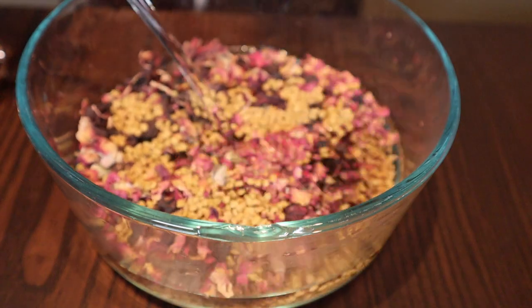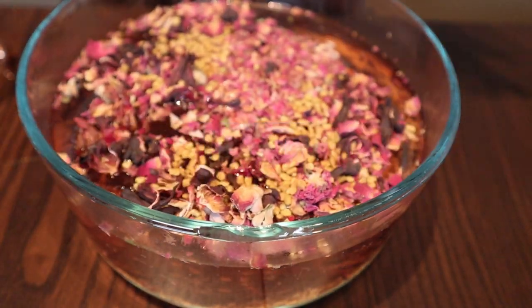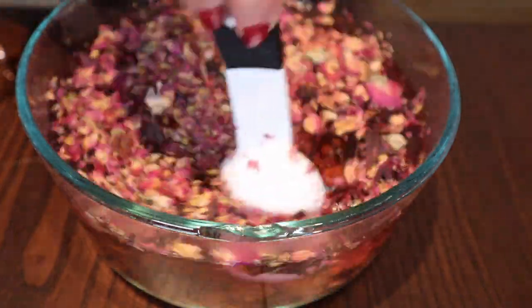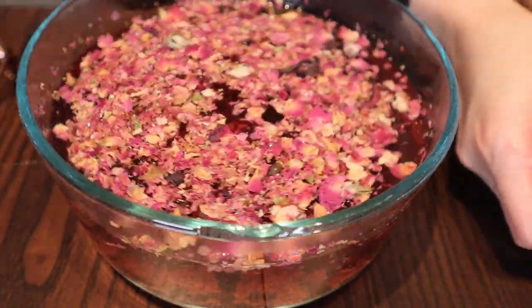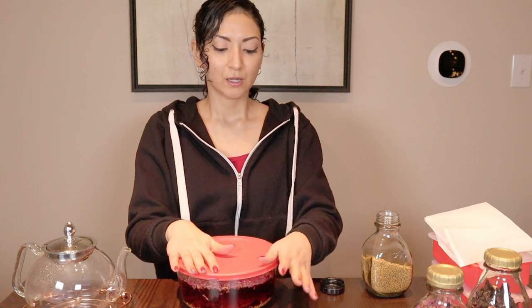And then I'm going to add four cups of hot water, and I'm going to give this a quick mix. Okay, and that's it — we're going to cover this and leave it steeping for 8 to 12 hours. I'm going to go ahead and let mine steep overnight, so I will see you guys tomorrow morning.